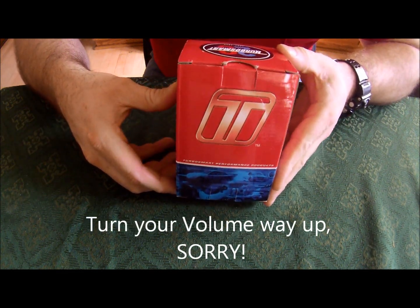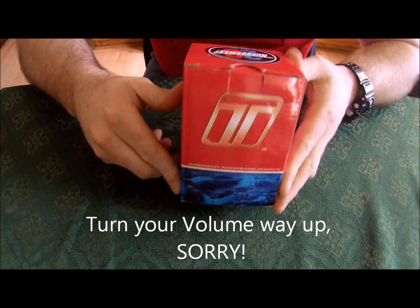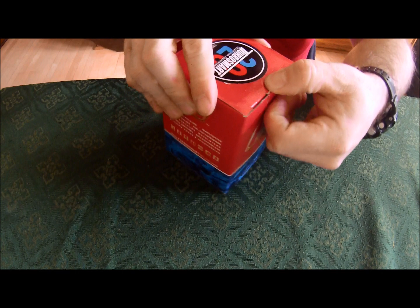Here's an unboxing of the TurboSmart Compact Shorty Dual Port blow-off valve for the R56 Mini Cooper S, 2007-2010, and I do believe it will fit the JCW as well.